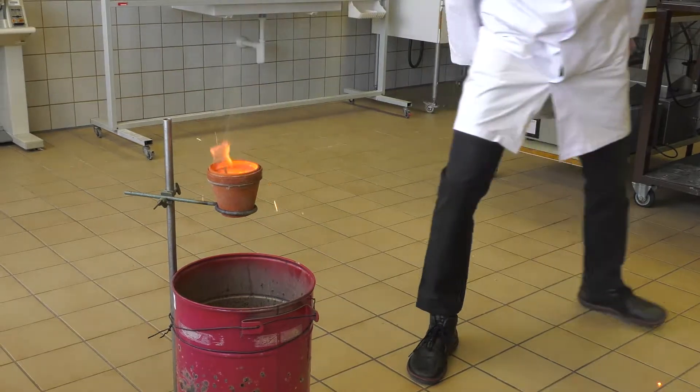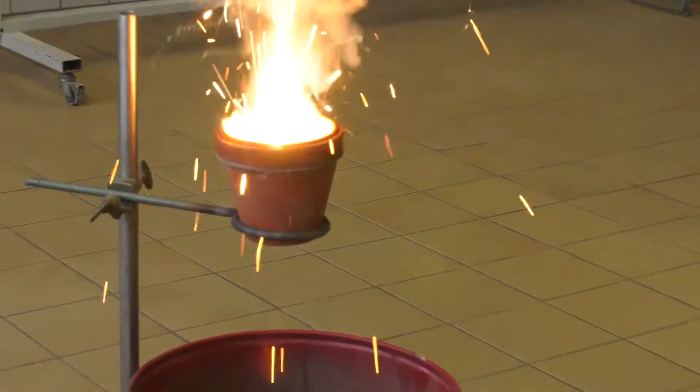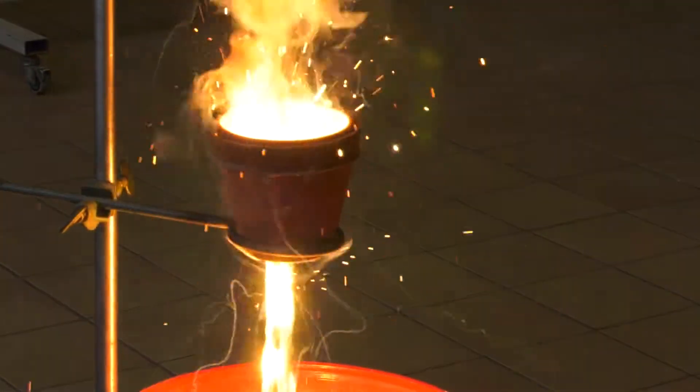Now you can burn the sparkler and add it to the mixture. The sparkler is needed to bring the starting temperature of the reaction.